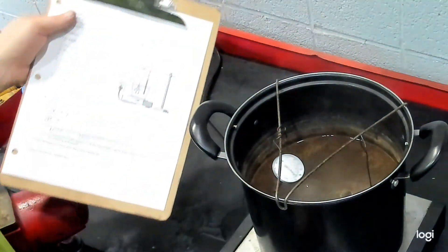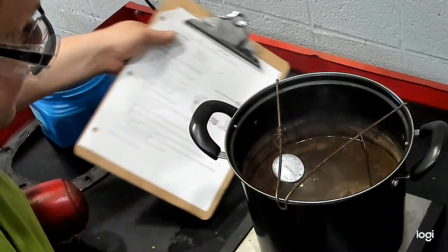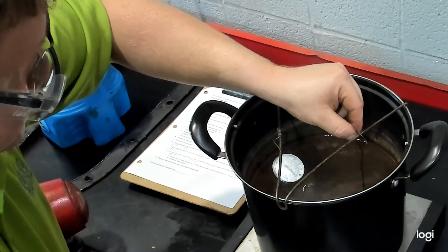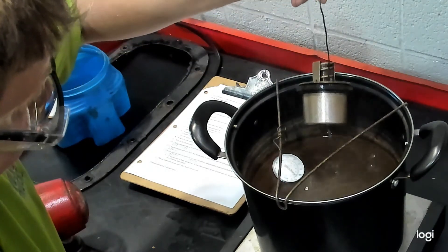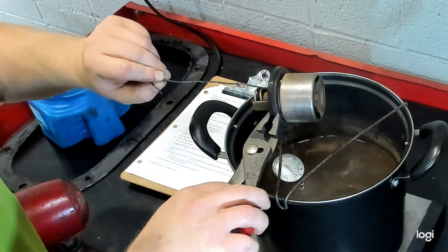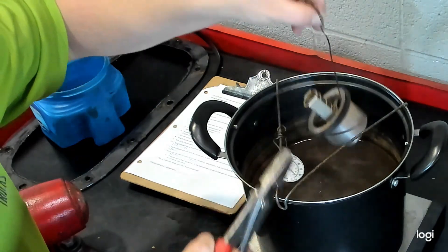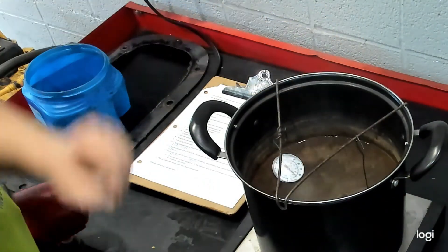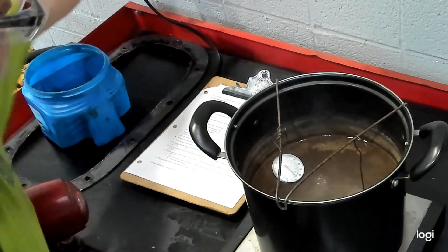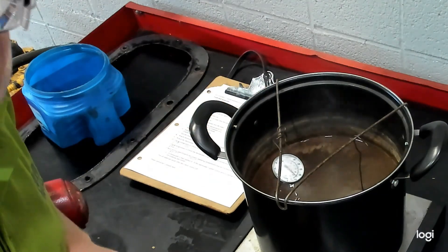We're at about 208 degrees right now. You can see the water starting to boil. You can see the opening where it's going to open — so this would be a defective thermostat. And that is how you test thermostats. Remember to shut off the hot plate, give it time to cool, and I recommend unplugging it from the wall so there are no mistakes about shutting off the pot.